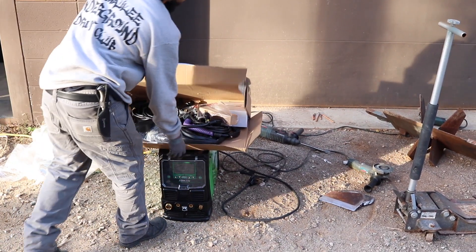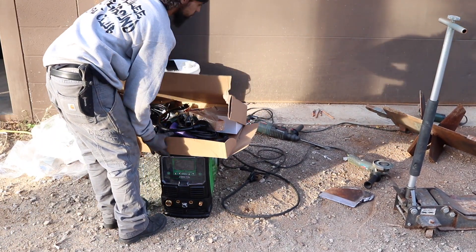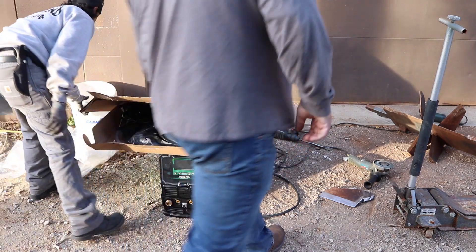Okay, get your welding gear. Here, let's take this apart. Let's go, Tim and I.